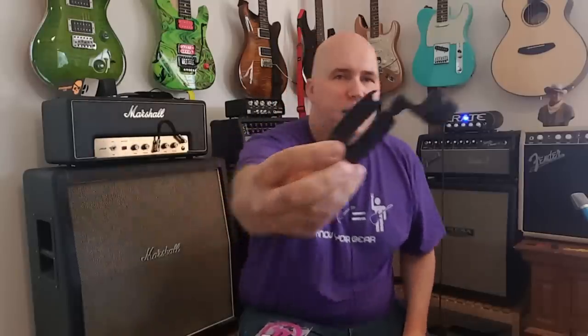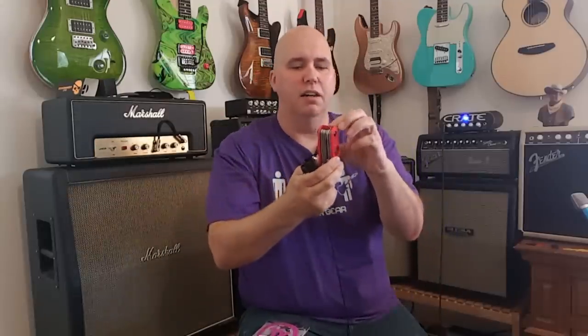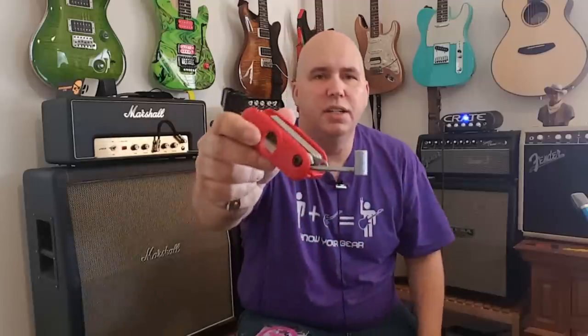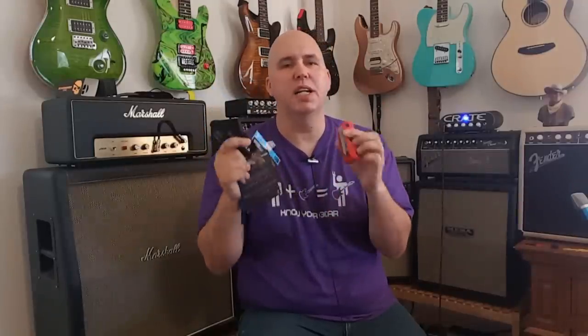Number five is this D'Addario string winder. It has a pin puller and string cutters built in. I'd recommend pairing it with 'the good tool,' which includes a fret gauge, flathead screwdriver, and pretty much every kind of Allen wrench you can think of. Put this and the good tool in your gig bag with a couple packs of strings and you can handle almost any situation on the road — no excuse to drive down to the music store.